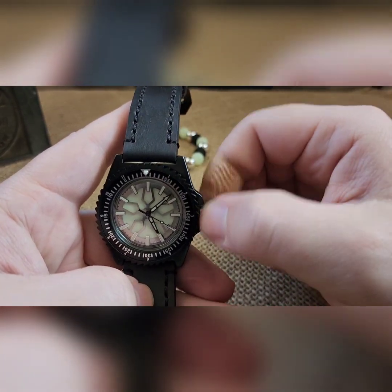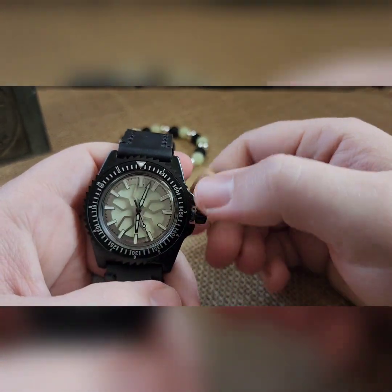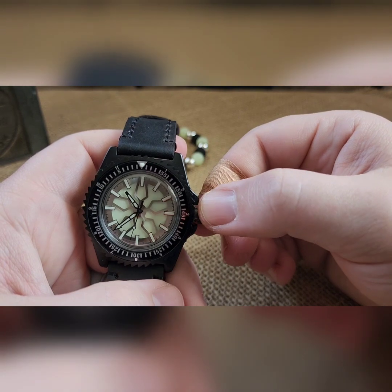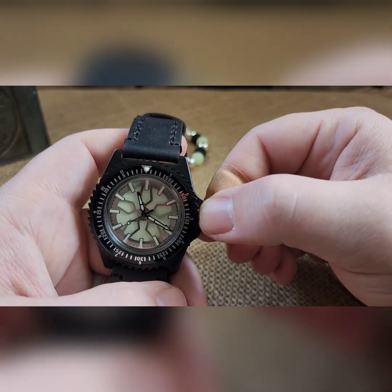You cannot over-wind it, so don't worry about that. When you're happy with your winding, pull it to the one and only click — you can now set your time. It does not have a hacking movement, so it's going to keep going. You'll also notice you've got a wobble crown that deflects lateral pressure from going into the stem and into the movement. So if you're pushing and prying on it, you are not putting any adverse pressure on anything.